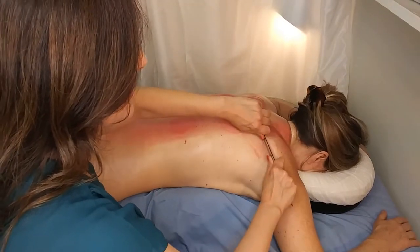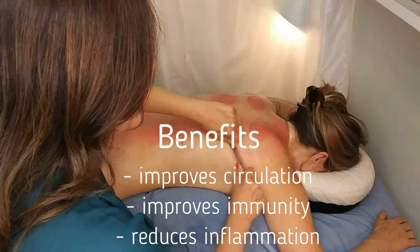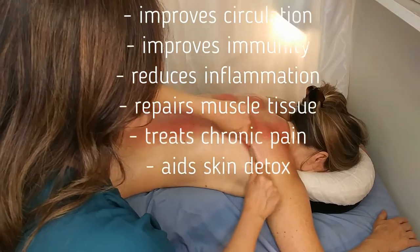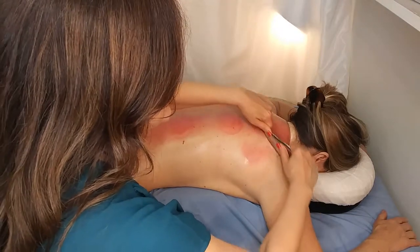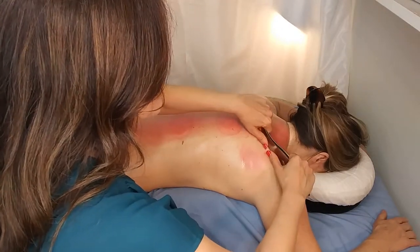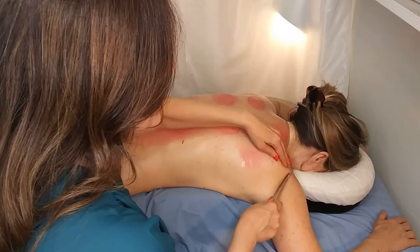All right, so we're just rolling out the scapula right now, and I'm gonna come to the top of it. You can kind of make out the bone right there, and then off to the shoulder. That's the side of it.